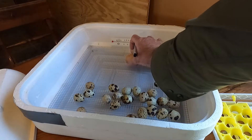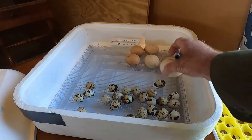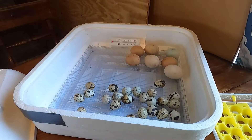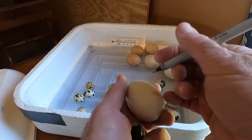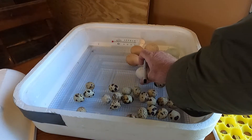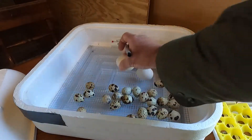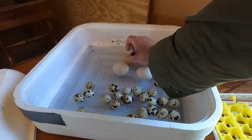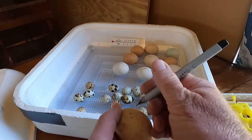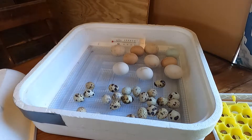Now what these marks do — they help me keep track of which side the eggs need to be turned to. Easy way to keep track of it. They only need to be turned once every 12 hours at this stage. You can take these X's — X's up in the morning, X's down in the evening. It's just an easy way to keep track of it.